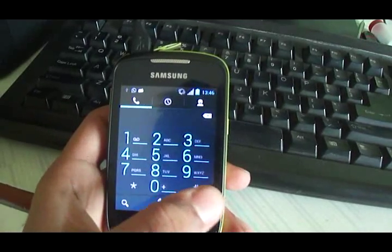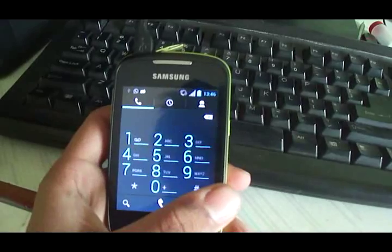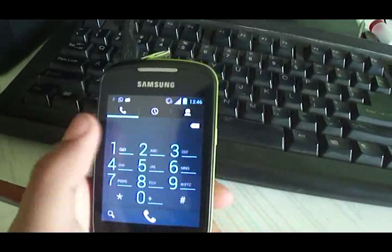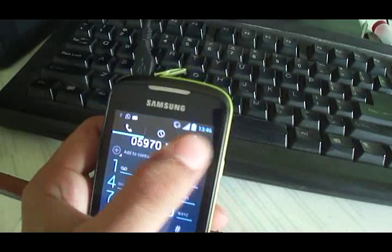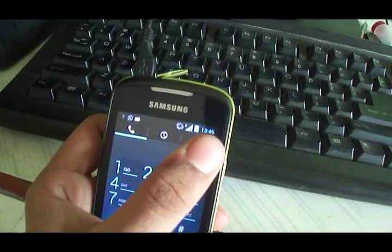That would be the dialer as you can see over there. There's some private information so I won't show that part. You can easily type in numbers and make your calls.